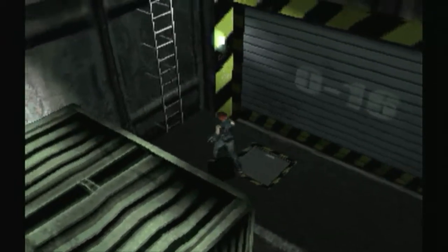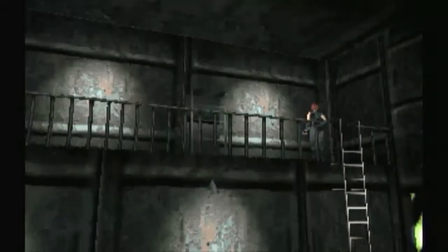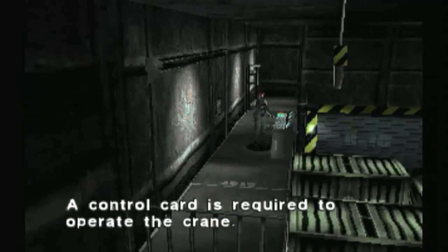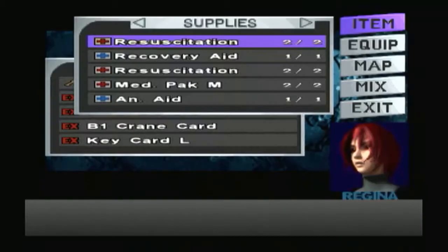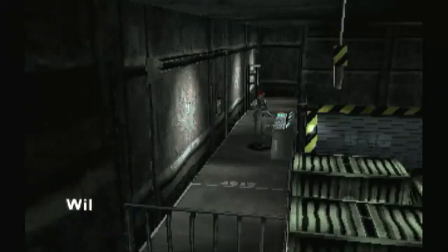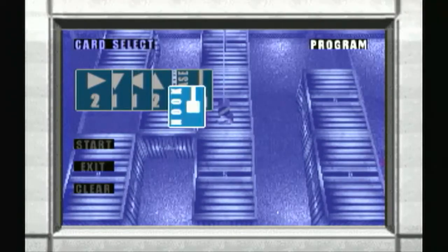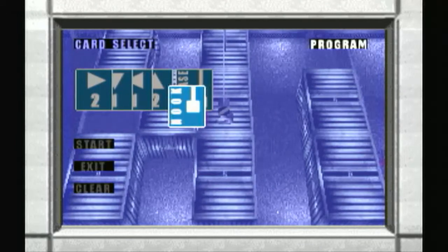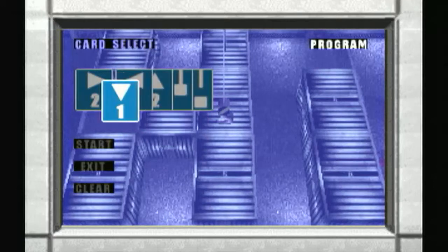There's a cutscene — is somebody gonna do something? There's a crane! We've got the ID card to use that crane, so we will go up the ladder because dinosaurs can't use ladders. I hope. Then again, I thought they couldn't use stairs either and yet there they were on the second floor. We need to put cards, hook, release. Right two, down one, left one, up two — man, this is just a day for solving puzzles.